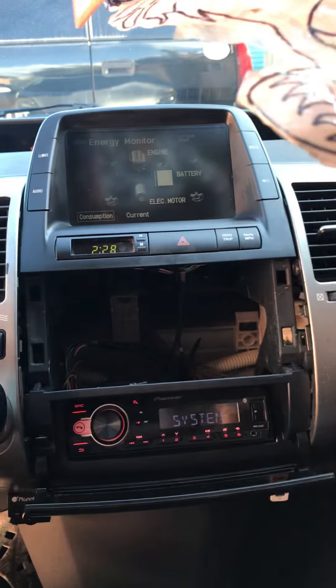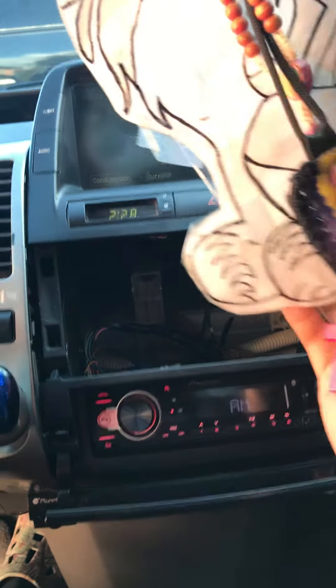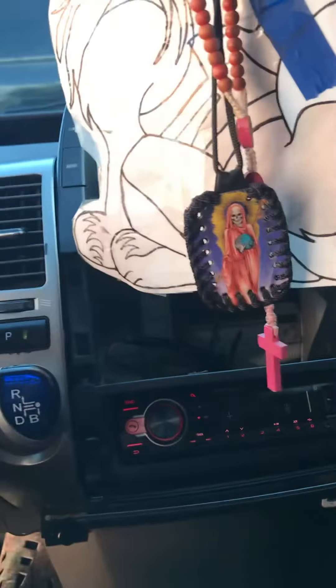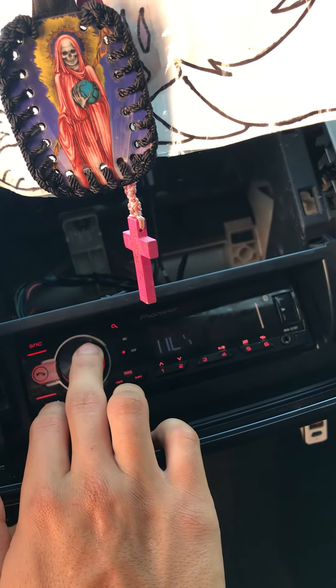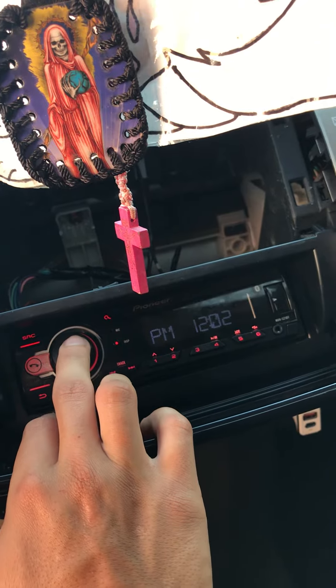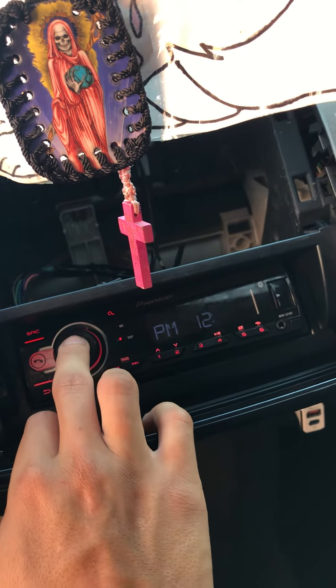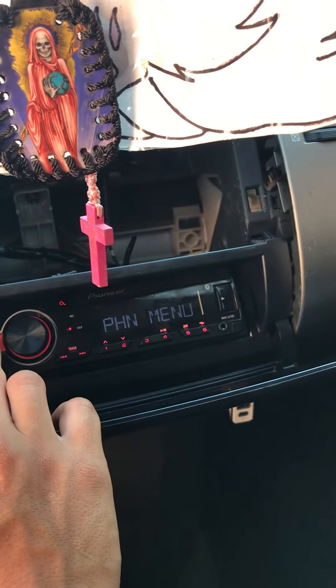Everything is soldered and heat shrunk — that's the way I do my wiring. The radio stays on, which is awesome. It's on a red color — I don't think you can change the color on this one.